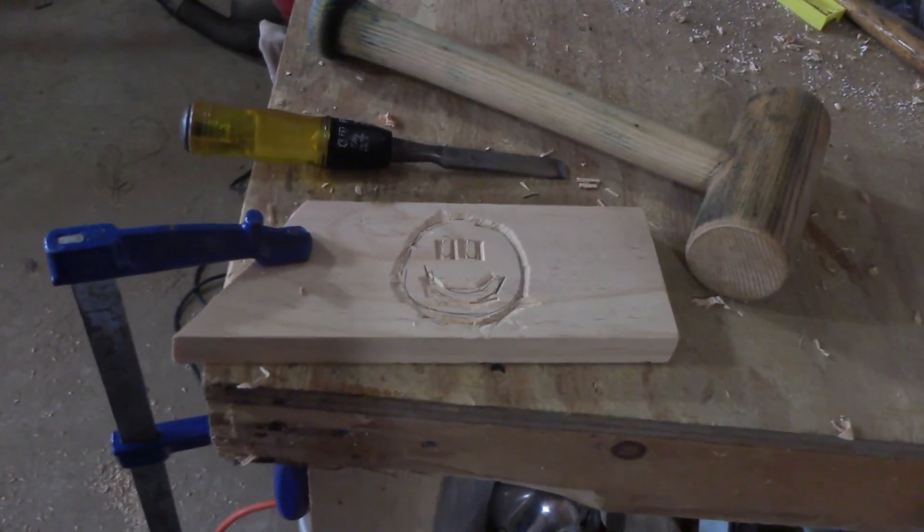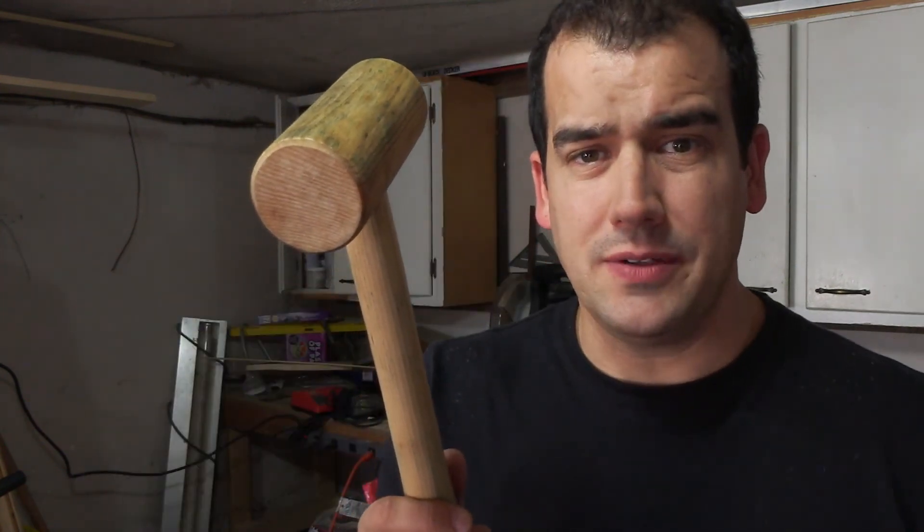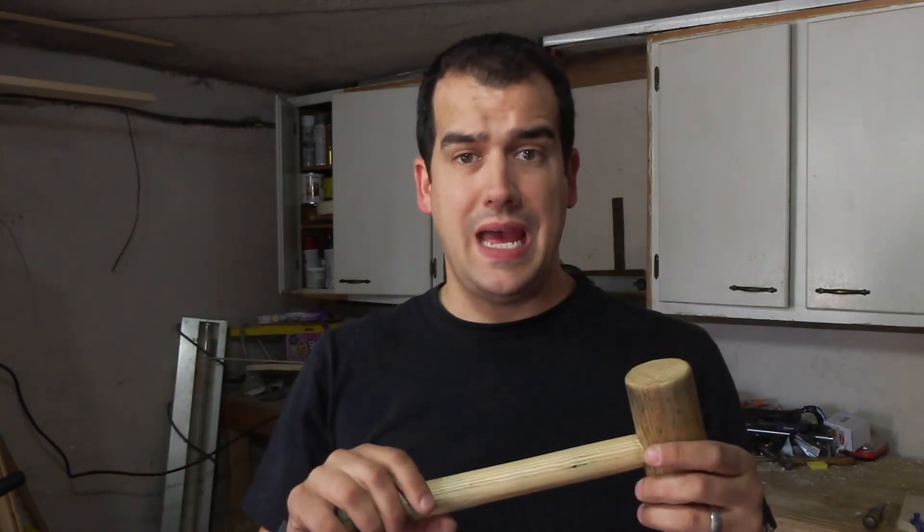Obviously I have no idea what I'm actually doing with a chisel. When I put this together I thought of it as a fun experiment. I'm actually surprised how well it turned out. It's the first time I've tried to carve anything, but I wanted to test it with something to see how it would hold up. The epoxy seems to be holding the head on really well — I'm happy with that — and we'll see how it lasts.